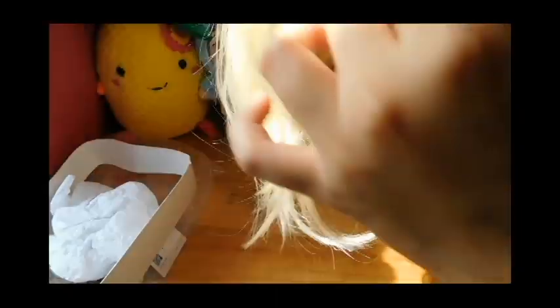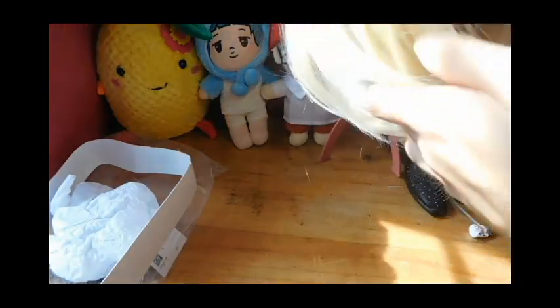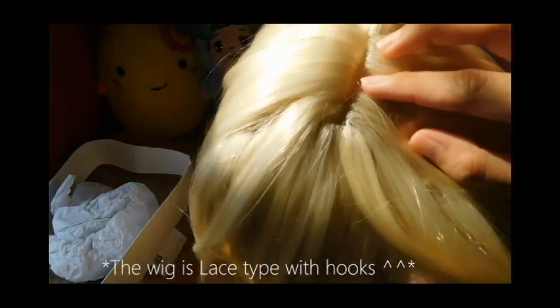The first thing I noticed is it has very long bangs, and we're just going to give it a small trim — that's all it needs. It also has a very long fringe. It has the scalp — I'm going to zoom in so you can see the scalp in there, and that's so amazing. It also has the Ahoge because this was for Saber/Arturia. I'm not going to remove it, I'm just going to include it with the base.